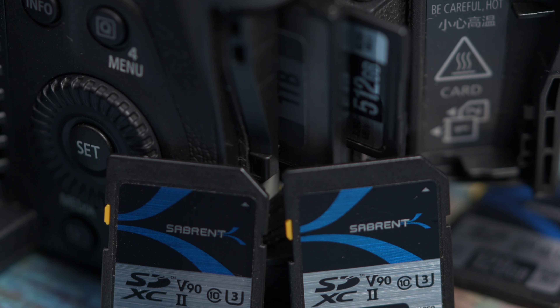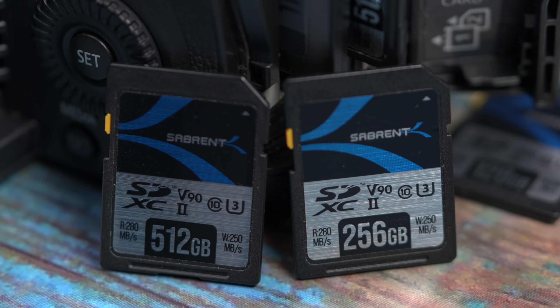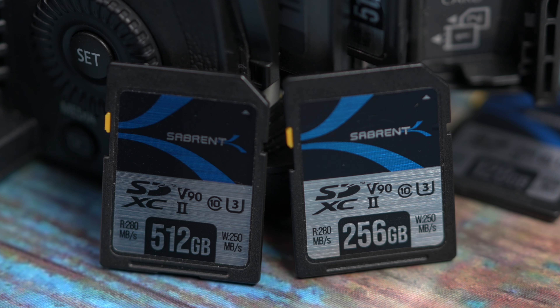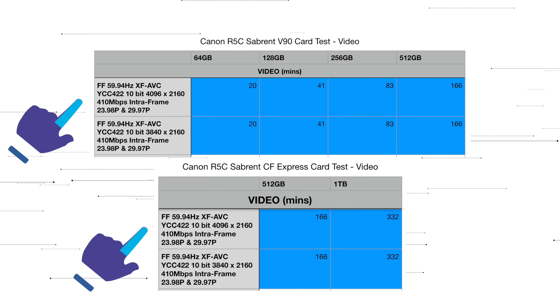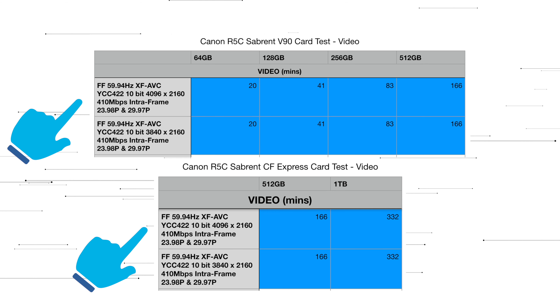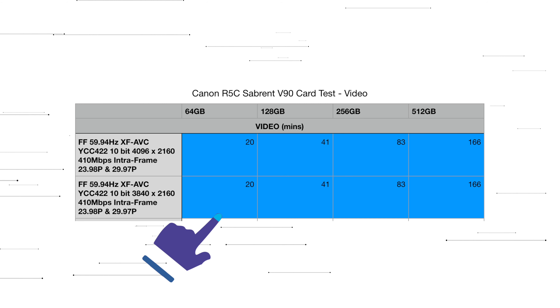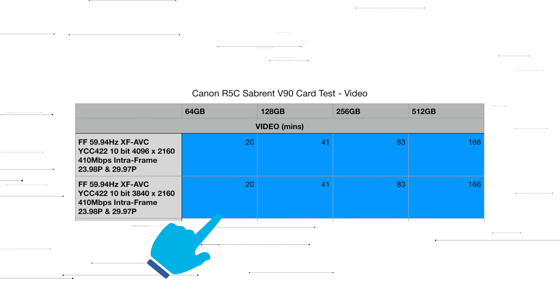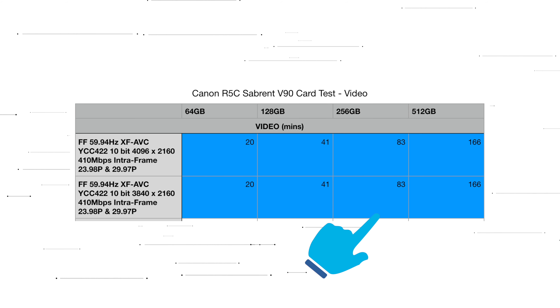Here I would recommend getting at least the Sabrent V90 256 gigabyte SD card if you want to record at least an hour of footage on your card, and also save time from swapping out cards. Looking at the 4K modes in XF AVC intra frame at 24 or 25p, you'll be able to record with both the V90 card and CFexpress card as both handle the 410 megabits per second data rate. Using the smallest 64 gigabyte card you'll just get 20 minutes of record time, so again if you want at least an hour of footage I'd recommend at least the 256 gigabyte model.